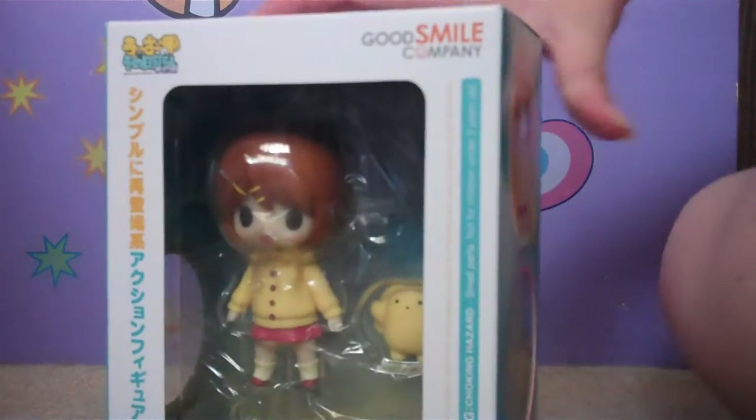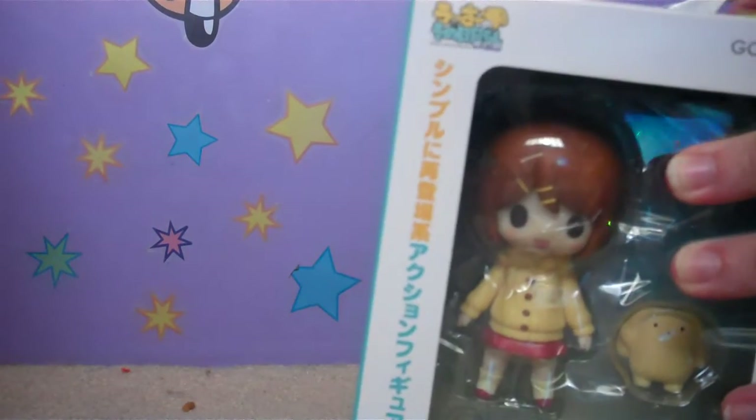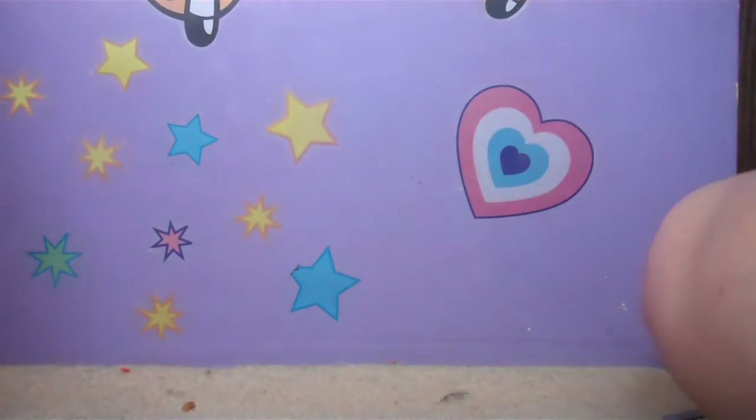So I'm going to be opening her now. She's got tape on the top of the box right there, so I have to cut that. I will be cutting that and opening her. And ta-da! There she is.